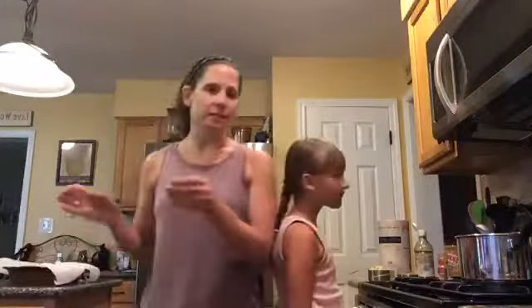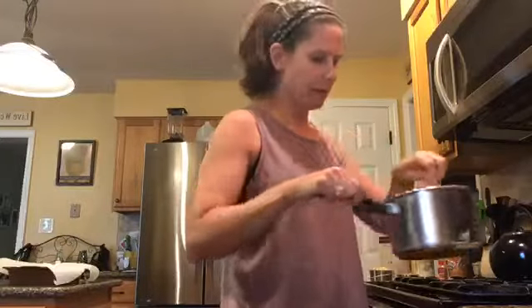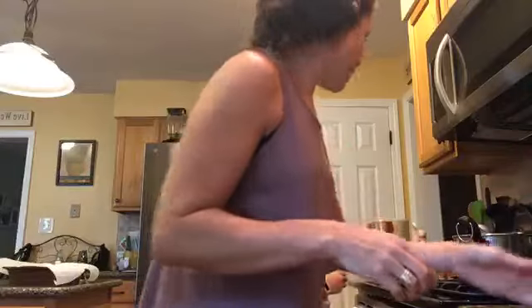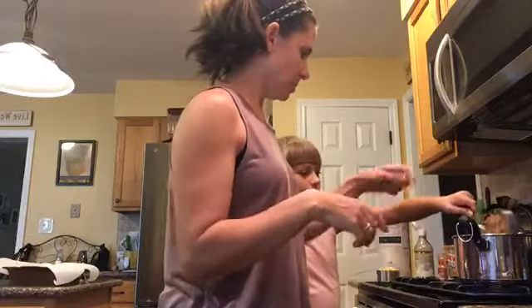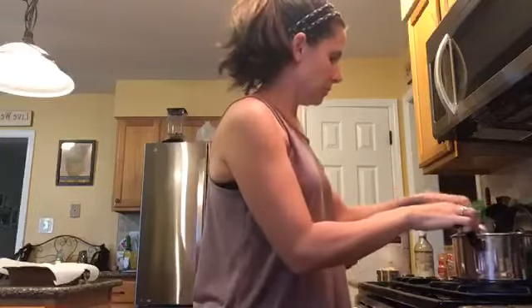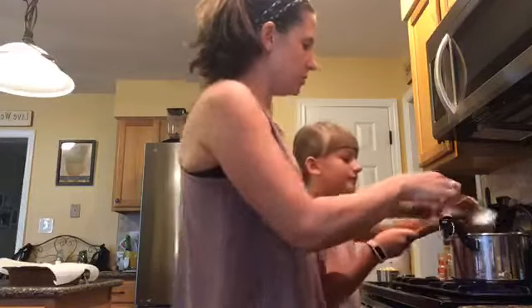It's fabulous in the summertime. I have two sticks of butter melting in a pot here — I kind of started that already. Nicole is going to add half a cup of brown sugar, and then one teaspoon of vanilla. We're just going to mix this until the butter is melted and the sugar is dissolved.